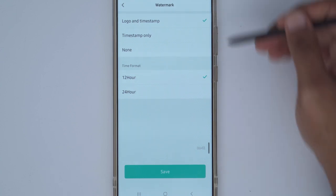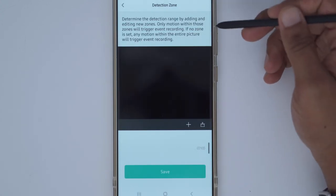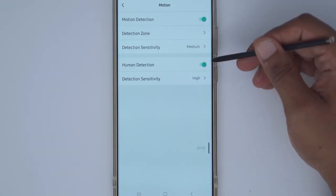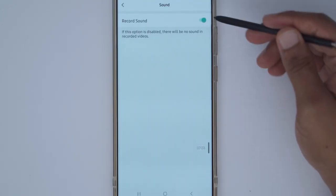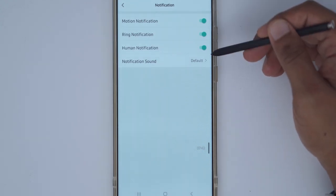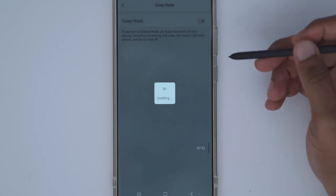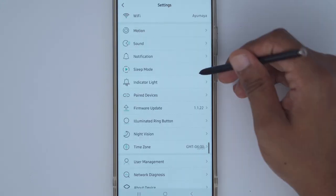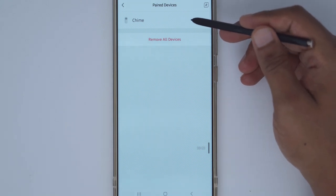In the watermark settings you can display the logo and timestamp, timestamp only, or none, and change the time format. For detection, I've set overall sensitivity to medium. The detection zone lets you define specific areas for motion detection. Human detection can be toggled on or off and I've set its sensitivity to high. Under sound settings you can choose to record sound or not — though I haven't found an option to adjust speaker volume. Notifications can be configured per event type; I recommend enabling just ring notifications. Sleep mode turns off all features including recording, live view, and the LED status light.